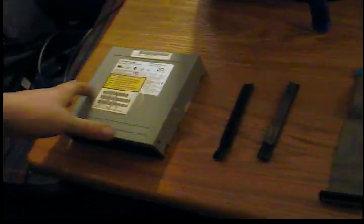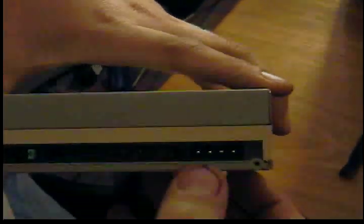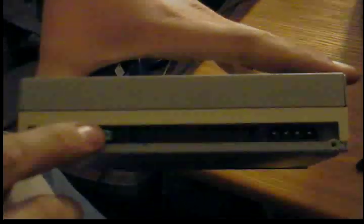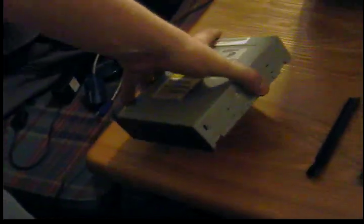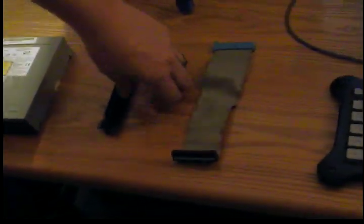First off, you have your optical drive here. It's a 40-pin IDE with a 4-pin power. You have a jumper here that you need to set, you have audio plugs here, and you have your tool-free rails that go on the sides to hold it in. This particular model is tool-free so they just slide and snap in.